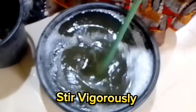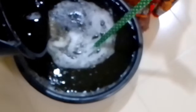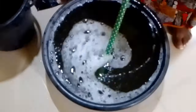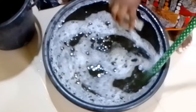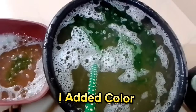Stir vigorously. I added fragrance. I added color.